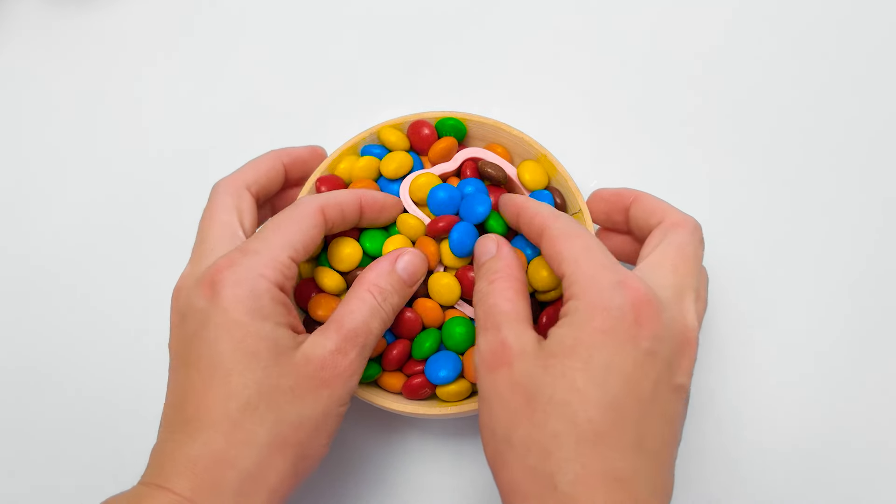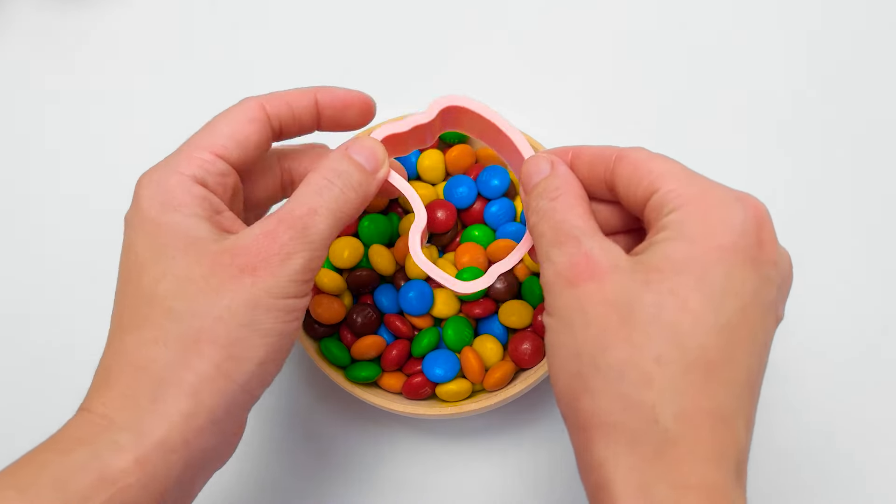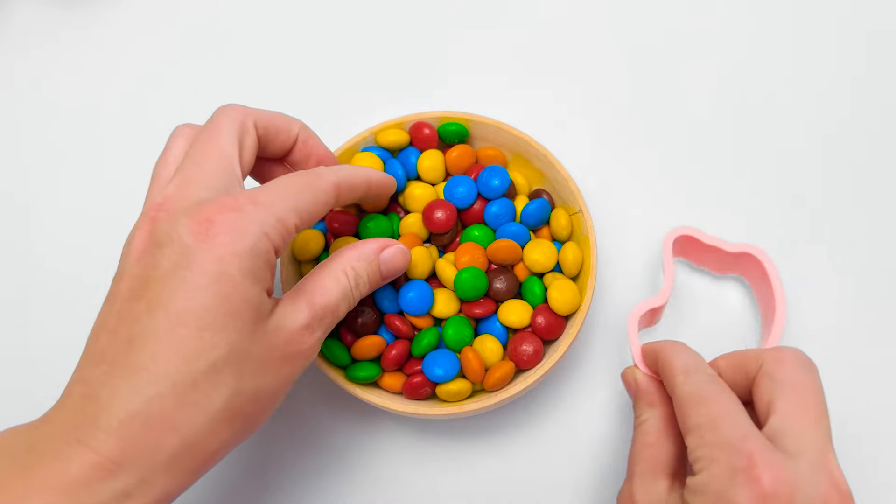Oh, hello, friends! I wonder what we will find in the magic candy dish today! Hmm, I think we need another clue.